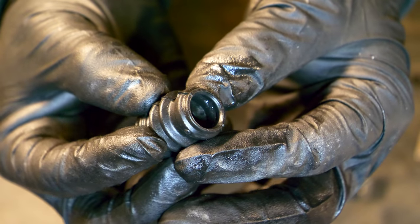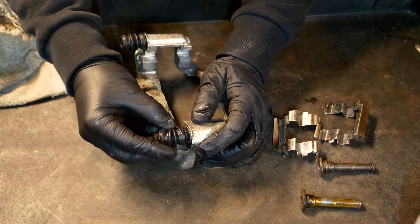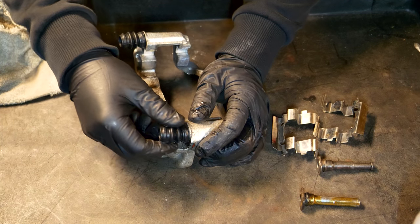When it's fully cleaned out with no more old silicone paste remaining, we're going to throw the rubber boot back on the caliper — just grab it and it literally slides right over top.